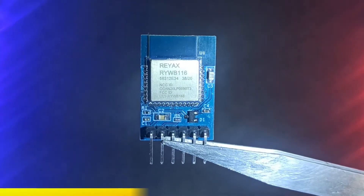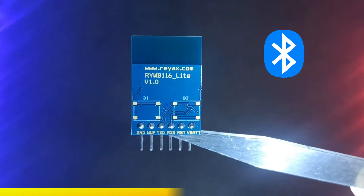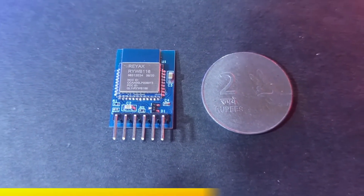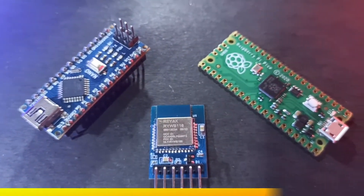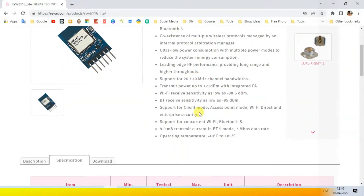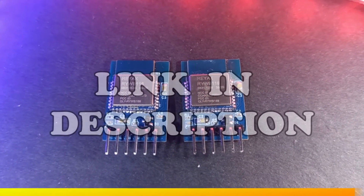Here we have an IoT-based module called Reacts RYWB116 Lite which offers Wi-Fi and Bluetooth technologies. The module can be programmed easily with Arduino or other microcontrollers to access its functionality, and it consumes less power as well. On the Reacts website you can find more details; if you want to purchase it, we will add a link in the video description.